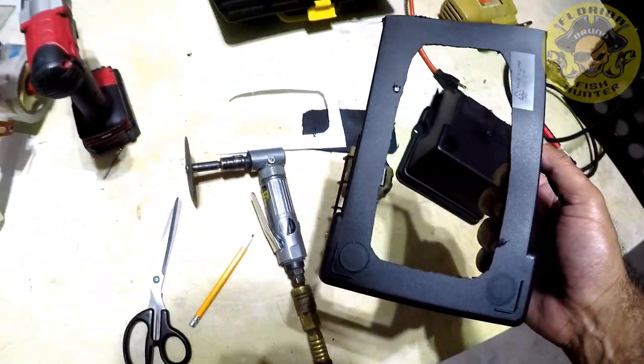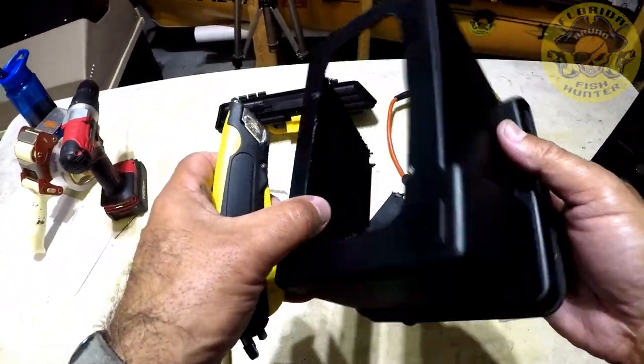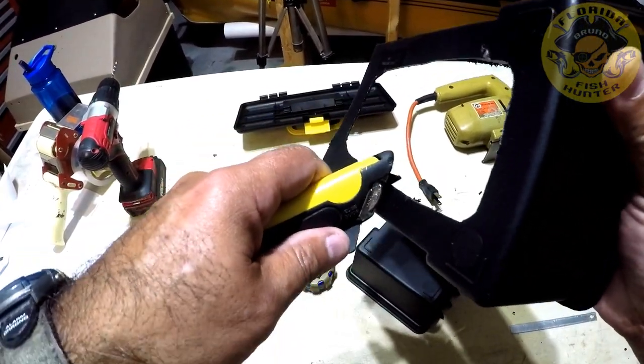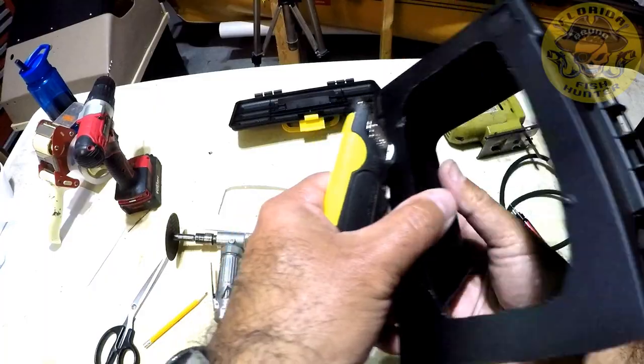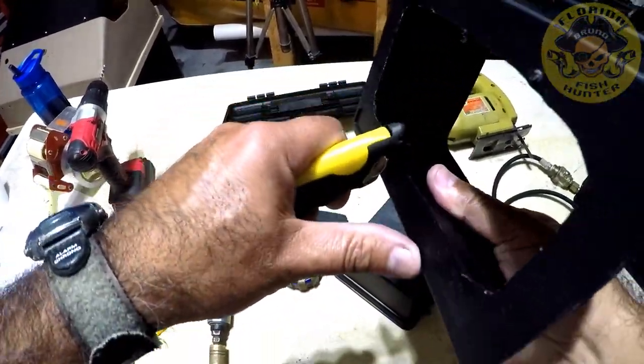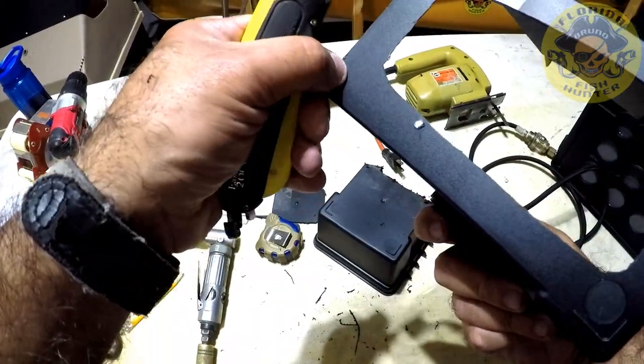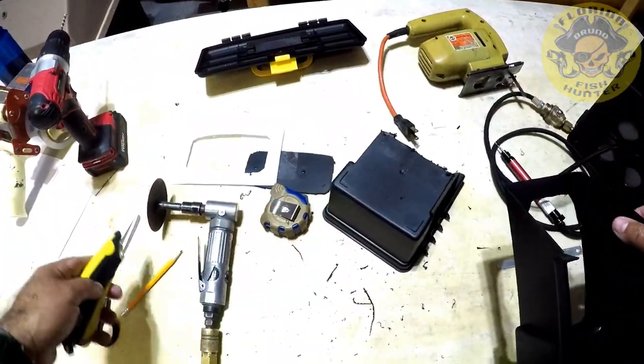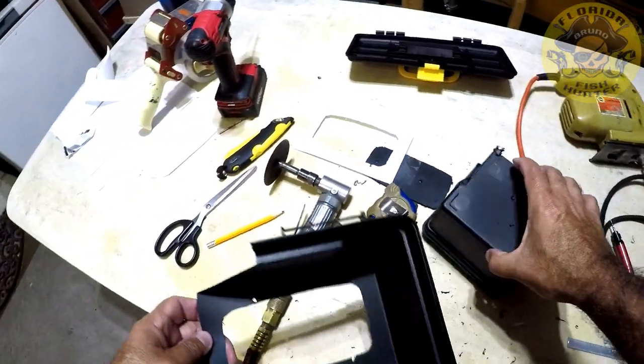Get your X-Acto knife and just start running it along the way here, and just clean it up. Let's go get the Garmin and we'll try it out.